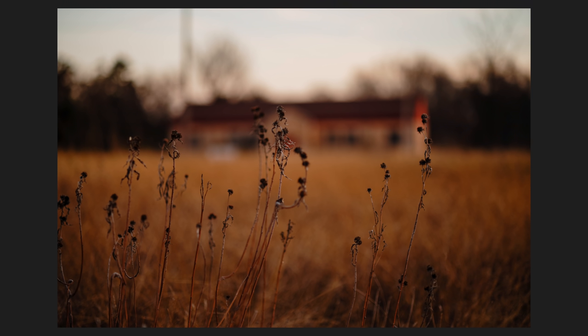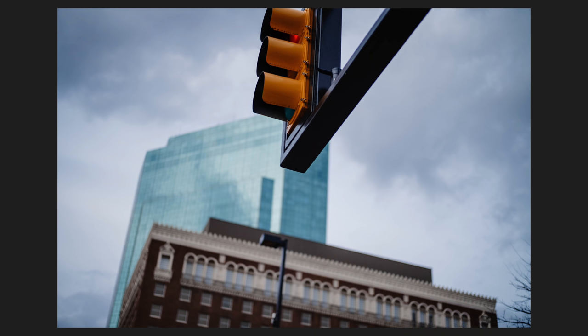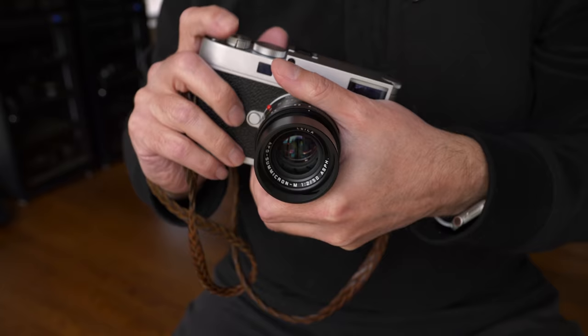New year, new videos, and a new camera — this is the long-anticipated Leica M11. Welcome back everybody. I am super excited to be making this video. Leica were kind enough to send me this camera a few weeks ago, and I've pretty much been shooting on it non-stop ever since.